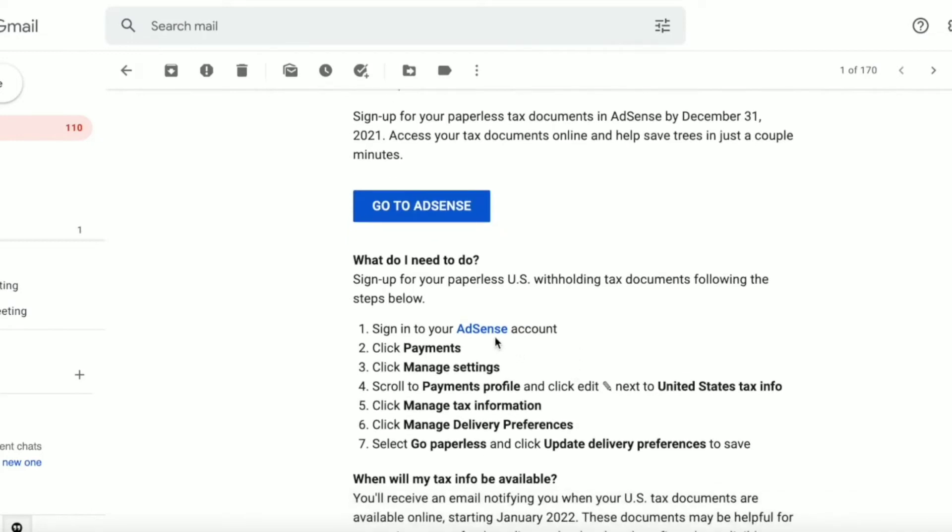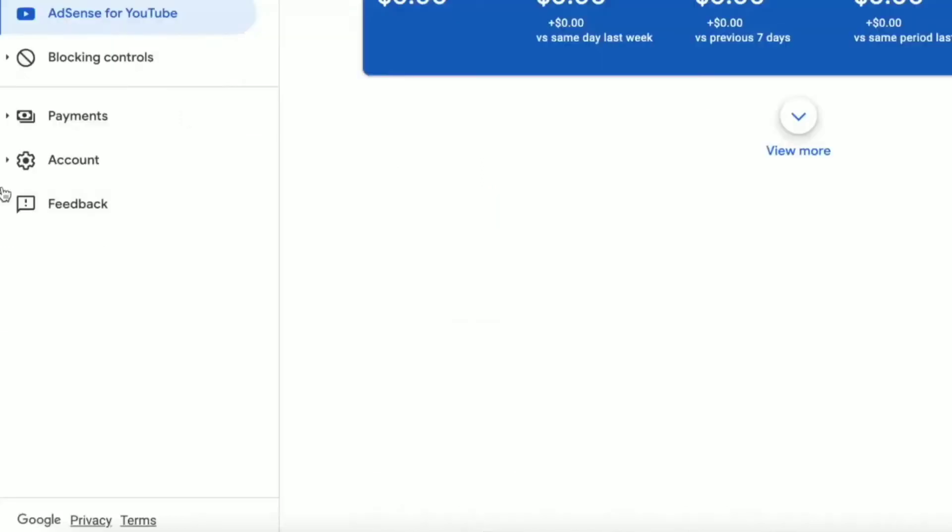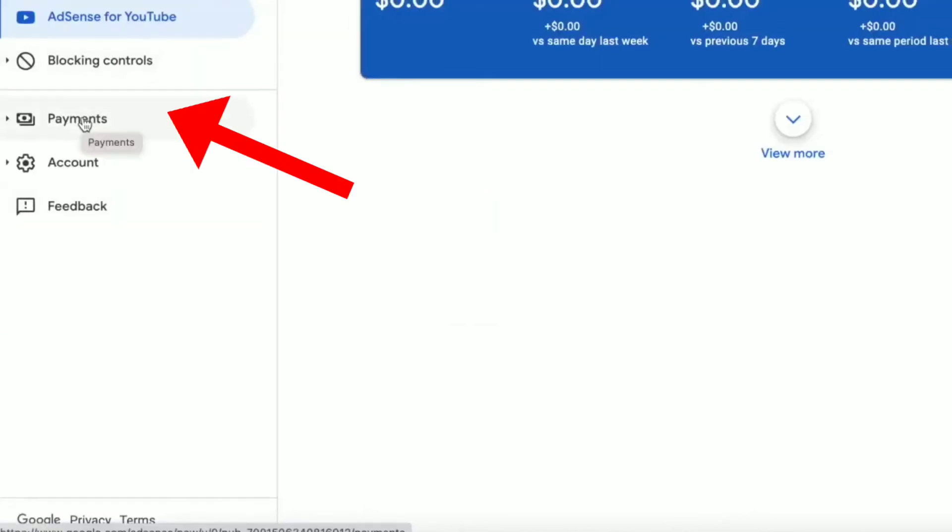So you have to go to your AdSense account and enable the go paperless option. Here I will show you the steps. Click on your AdSense, then click on Payments.